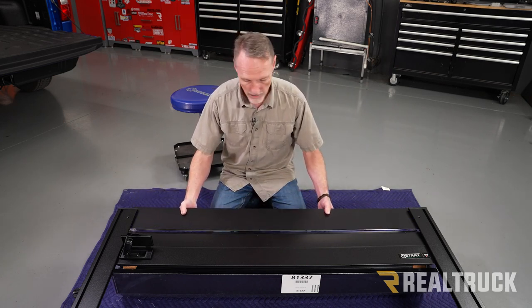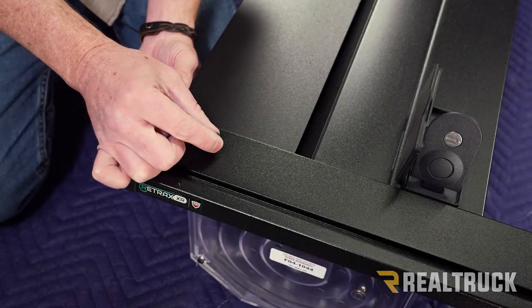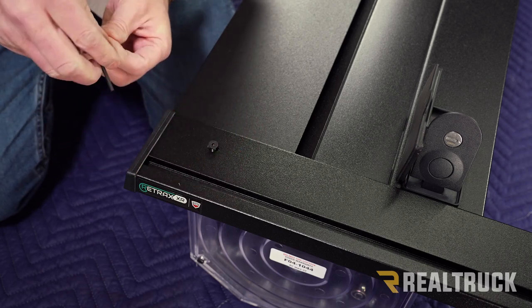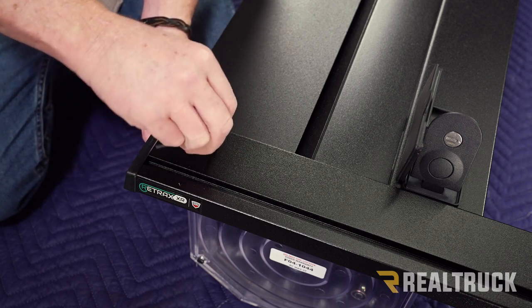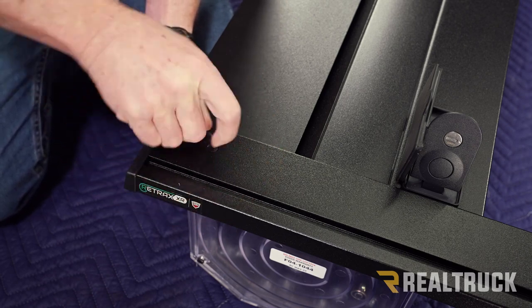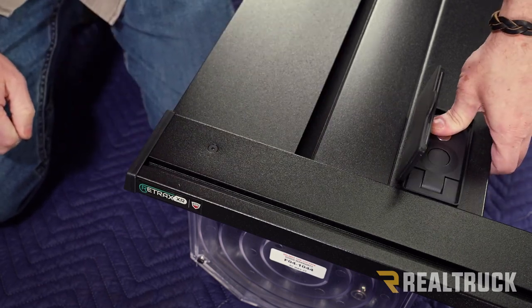Take the cover, slide it in, and those holes are going to line up to the holes on top. Go ahead and take our allen head screw, get it lined up to the hole, and use the included allen wrench to snug it up. Repeat the same on the opposite side, then latch the cover in place to keep it from sliding out into the rail while you're finishing the installation.